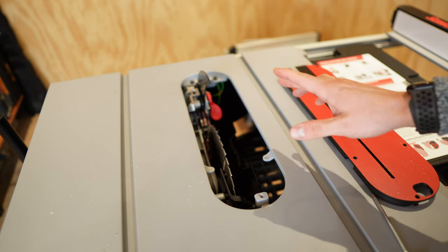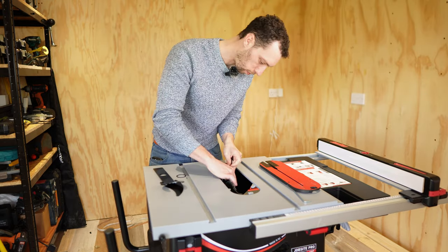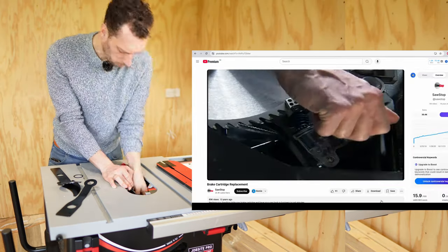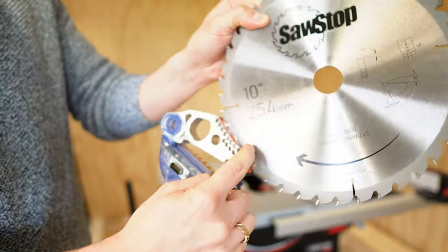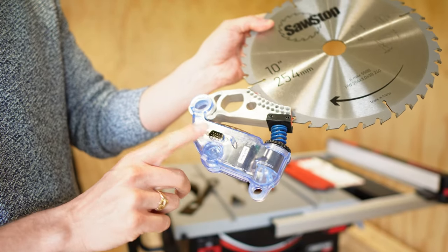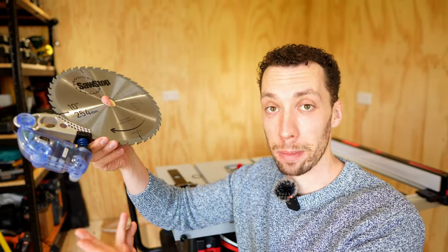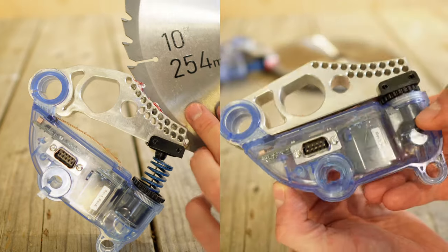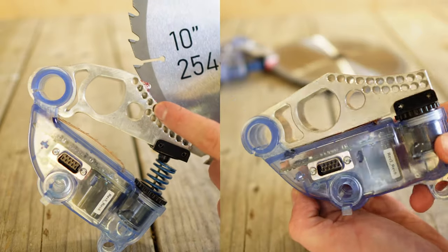Let's have a look underneath the insert plate and see how this all works — with the table saw unplugged from the wall, so there's absolutely no chance this is going to go off. I checked out the SawStop YouTube channel for guidance and changed the brake in about five minutes. You can see how the blade dives into the brake mechanism — this is the part you need to replace every time you set one off. These cost £85, but SawStop say that if you send them the brake system and they confirm it saved your finger, they send you a replacement for free.